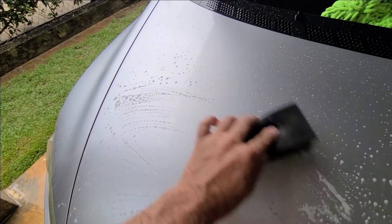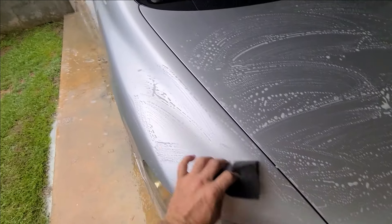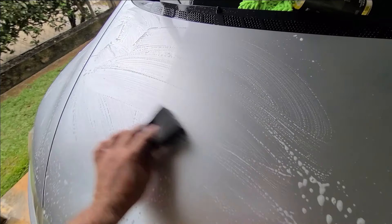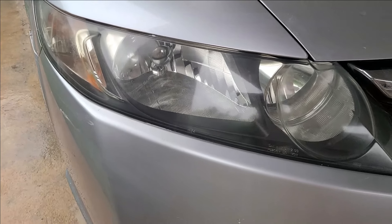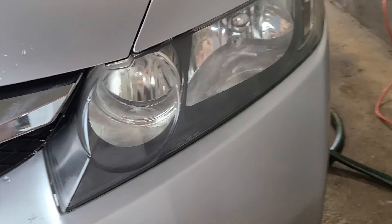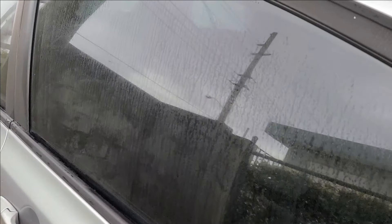We go with the clay block now — listen to this. The surface is becoming ready. That's a little trick since we're doing the entire job by hand. Look at this, it's already looking phenomenal. The headlights by hand show big improvement, but they really need to be properly sanded. We're going all out by hand and she's already looking good.